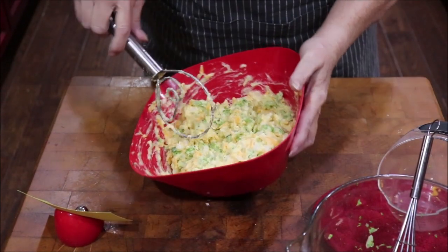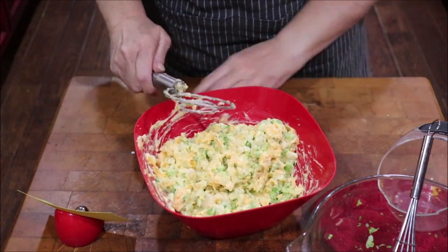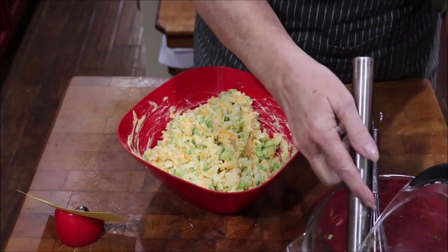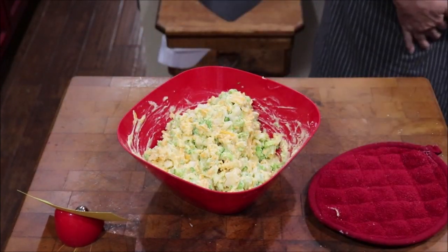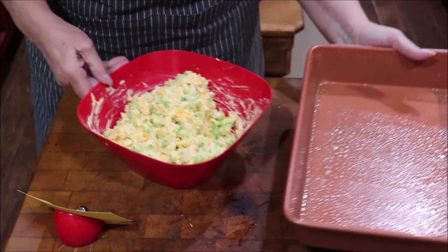I got it all mixed up — glad to have my dough hook here. That was two cups of grated cheddar cheese that I put in there. Now I'm gonna grab a spatula.